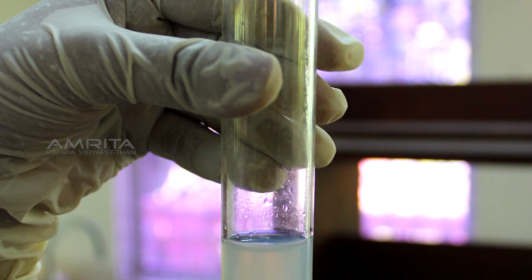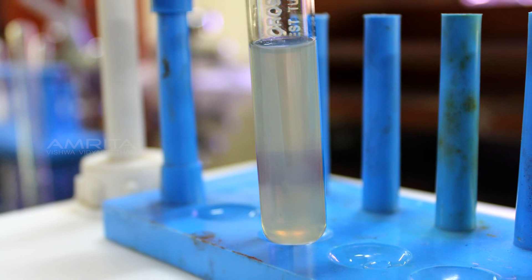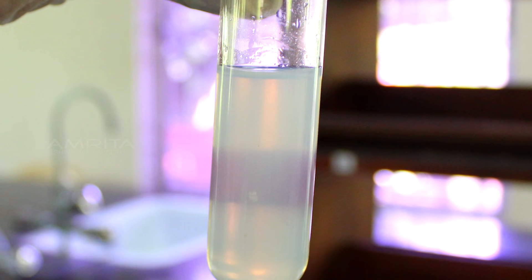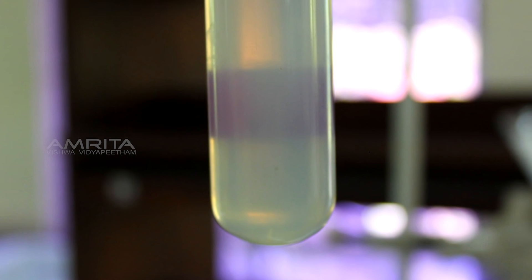Stability: take some colloidal solution of starch in a test tube and leave it in a test tube rack for 20 minutes. No change is observed. This indicates that colloids are stable — dissolved particles do not settle down even after the lapse of time.